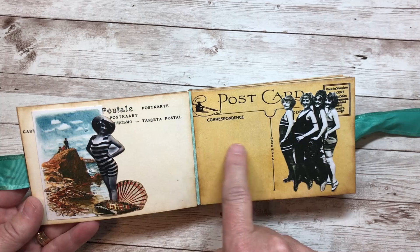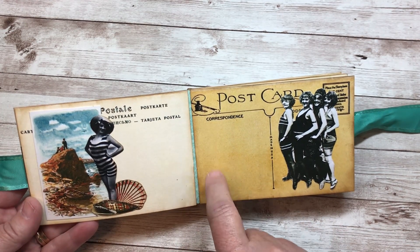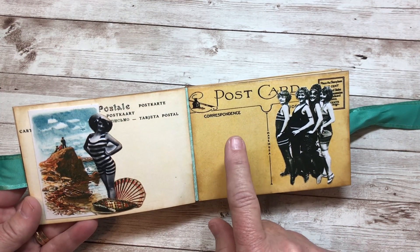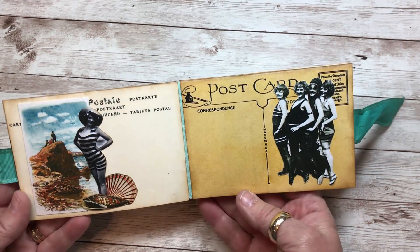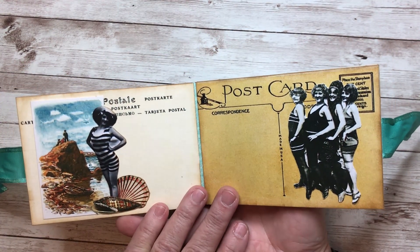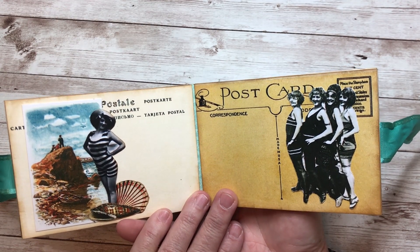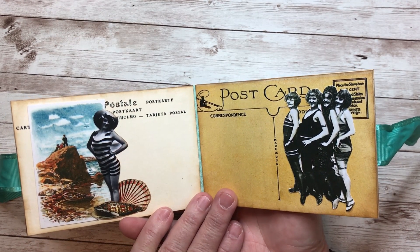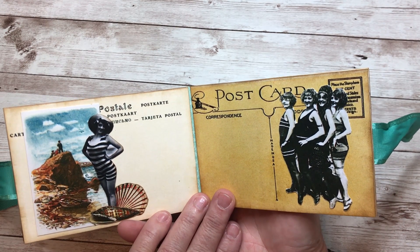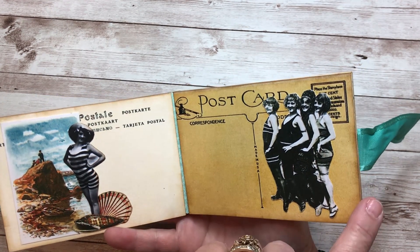It gives me a lot of room to do journaling, but I can also, if I print out like a two-by-two square, I can actually get a photo on most of these. So I tried to leave blank space where I could so that it was useful other than just something to look at. I do have a lot of those books in my collection where there's really nothing in them — just images that I think are pretty to look at — but this one I'm definitely going to use this summer.